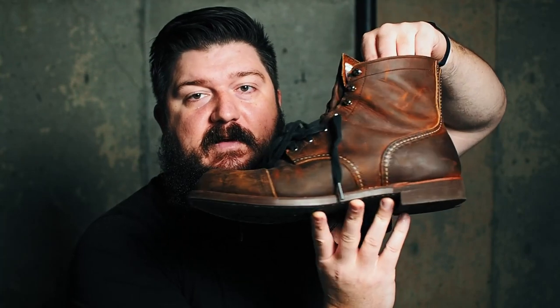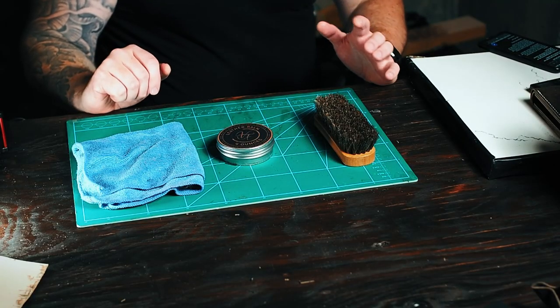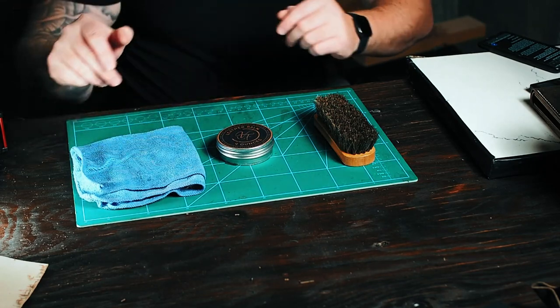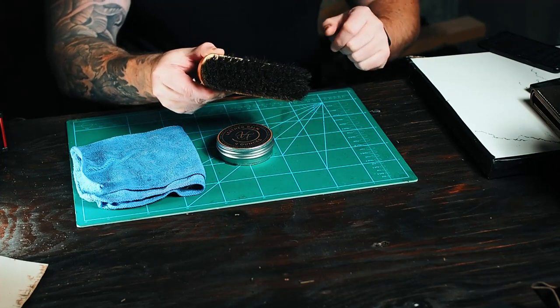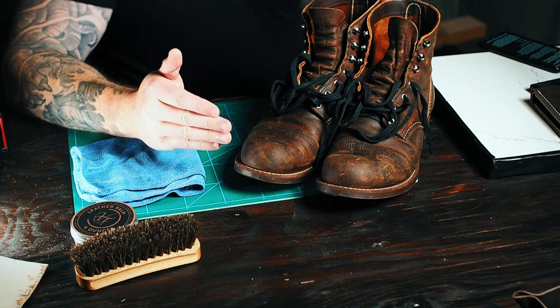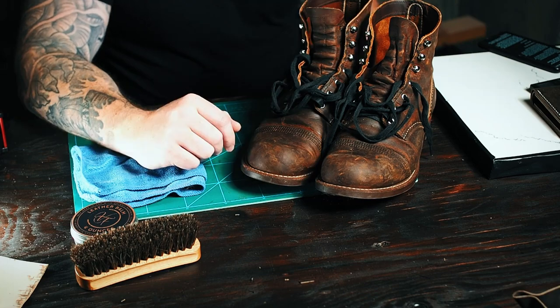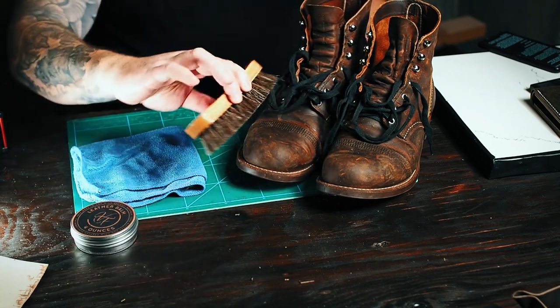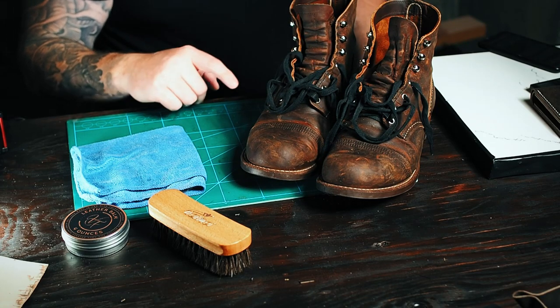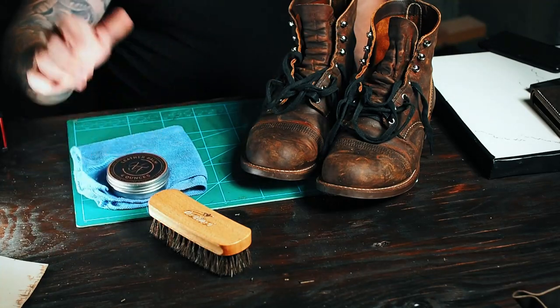I have a bunch of things here that I could put the bomb on but the boots are going to be the best one. They desperately need it and it's a big surface area — it'll really show what the bomb does, and I can do one and then compare them. You're only going to need a few things: the bomb obviously, a rag, and I'm going to apply it with my finger but you can use a rag too if you don't want to get it on your fingers. And a horsehair brush just to buff it after you're done. These are Redwing Iron Ranger 8085s — the copper rough and tough from SB Foot Leather. They're long overdue for some moisture. I've already brushed off some of the dust and run a damp rag to remove some debris, so they're relatively clean. Now we're going to remove the laces, coat them in some bomb and see how it turns out.